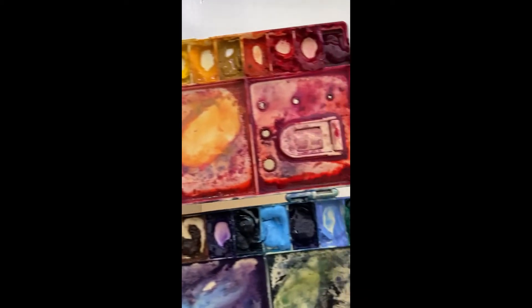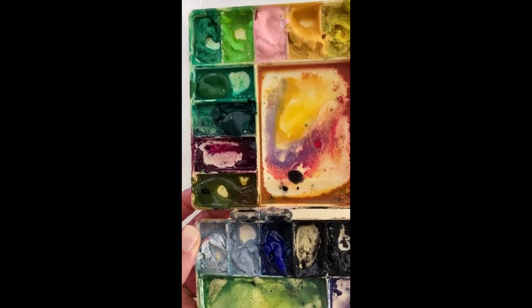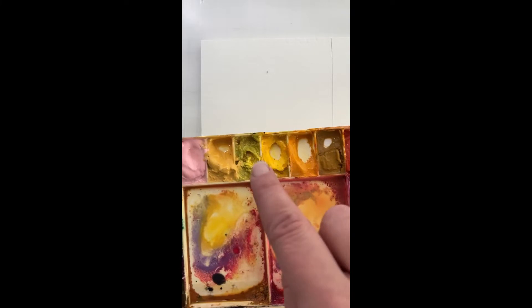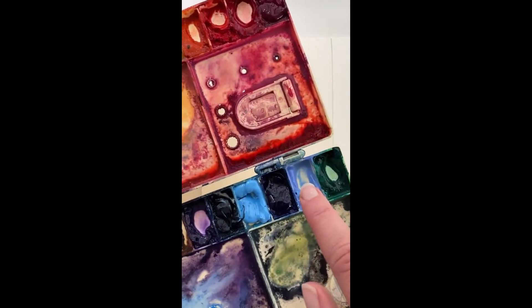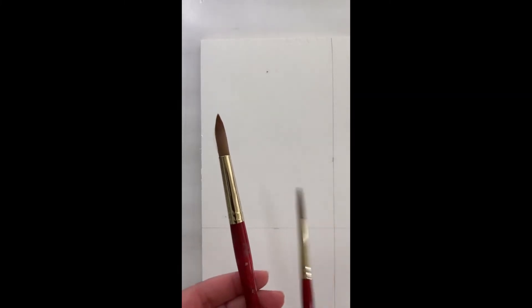I'm going to put the sketch to the side. Here's my palette, which I'm not going to keep in view. I have a free supply list and a free how-to-set-up-your-palette resource that I'll link below, and I also have a free color mixing class. I'm going to be using a lot of Naples yellow, a medium yellow, periwinkle, and maybe some sky blue. I have two waters and I'll be using either my size 12 or size 6 round brushes — they're both Princeton Heritage.